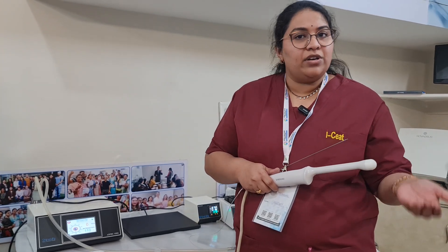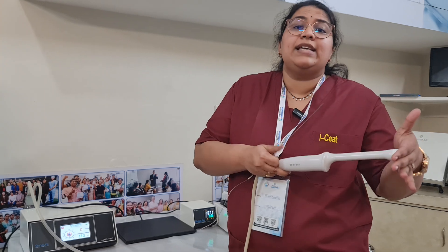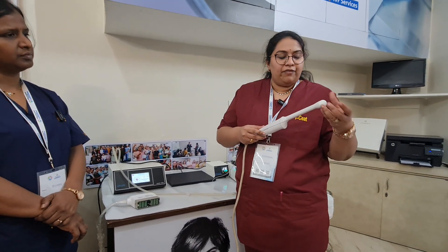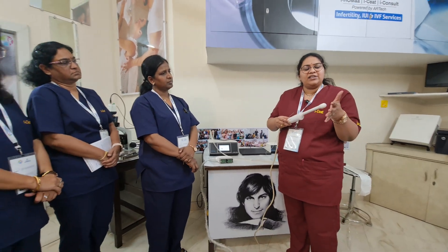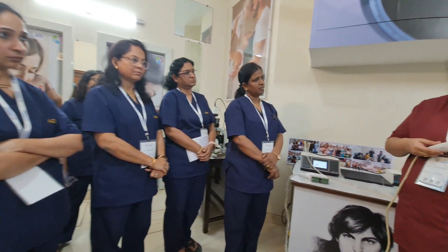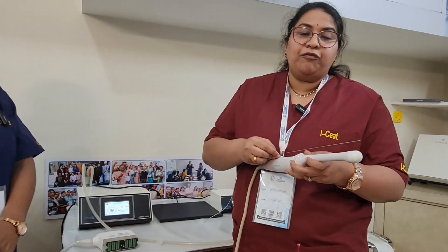First insert the transducer probe. The anterior vaginal length is about 9 centimeters and the posterior vaginal length is 11 centimeters. As we enter the vagina, we can firmly press and enter up to a range of 13 centimeters with the probe. We do this so that no tissue lies between the ovary and the probe — omentum, bowel, or bladder will slip off, giving correct access to the ovary.